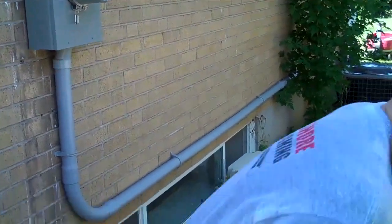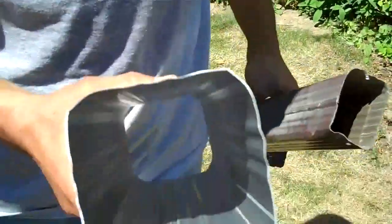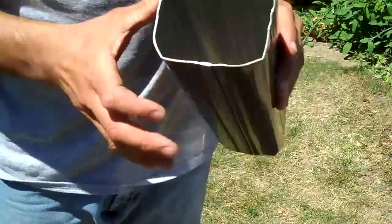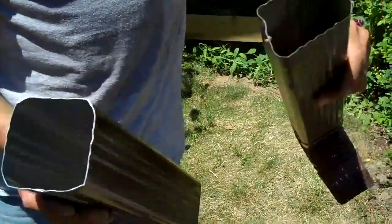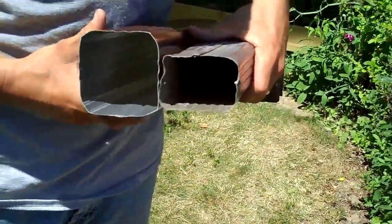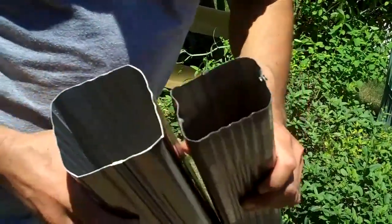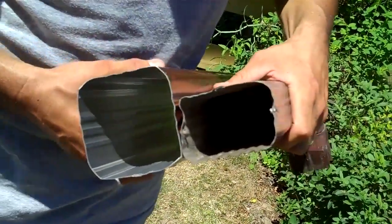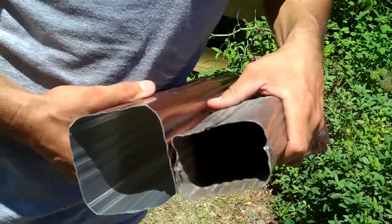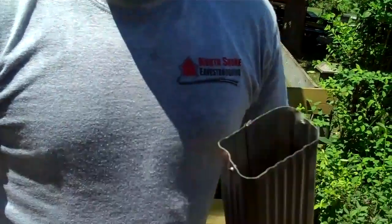I'll show you the downpipes as a comparison — I've got a couple right here. This is the size we put on: it's a square pipe, three and a half by three and a half inches. The one we took off was the two inch by three inch — an old rectangular style, three inches one way and two inches the other. When you do the math, three and a half by three and a half is about twelve square inches, where two by three is six square inches. So we got double the capacity — there's a big difference in volume.